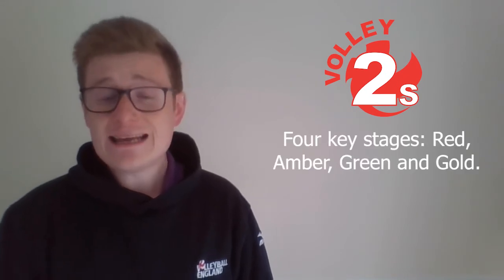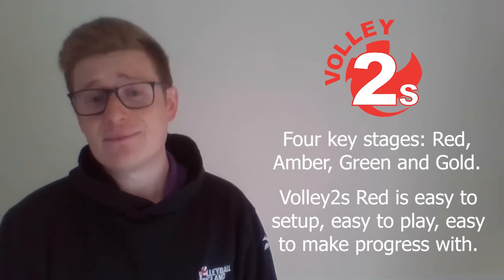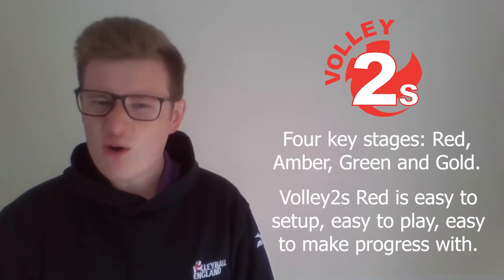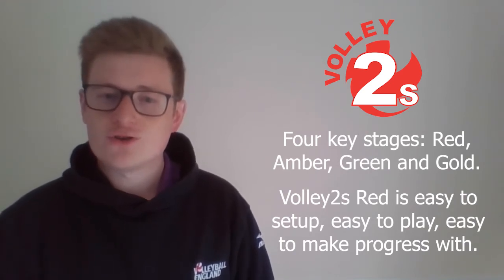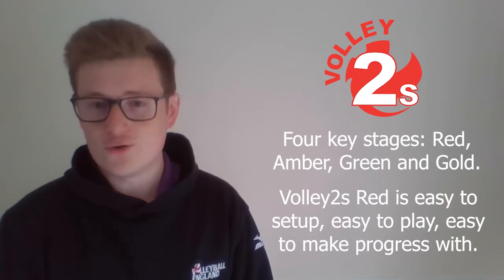The program begins with Volley 2s Red, which is an easy to play catch and throw game. It's easy to set up, easy to play, and easy to make progress with. Volley 2s Amber and Green follow on and help to build volleyball skills as well as confidence, tactical awareness, and social skills before advancing to Volley 2s Gold, where recognised volleyball shots such as the dig, set, spike, serve, and block are used.